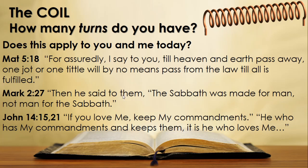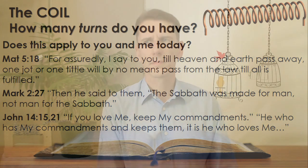John 14 verses 15 and 21: 'If you love me, keep my commandments. He who has my commandments and keeps them, it is he who loves me.' Why keep his commandments? Not to be saved — we want to keep his commandments because he who loves us saved us, and he wants us to love him by spending time with him.